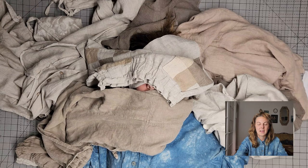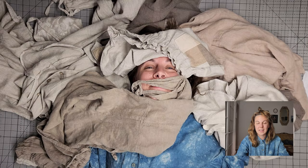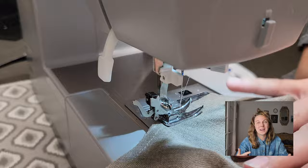Thanks so much for sticking around for all 10 tips — I wish you tons of good energy on your next linen sewing project. I'm absolutely obsessed with it. I will bury myself in linen every day; I love wearing it and sewing with it. It's a joy to sew with and actually pretty easy. If you're a beginner, don't be intimidated by linen. It is a little more expensive, so you'll want to do a practice garment before you start sewing with it.